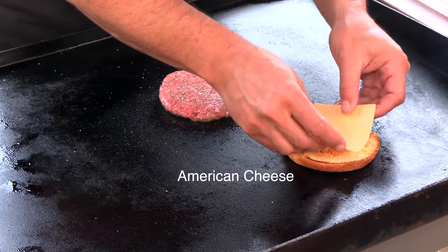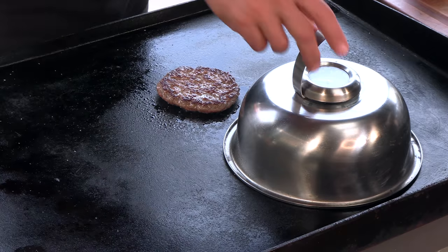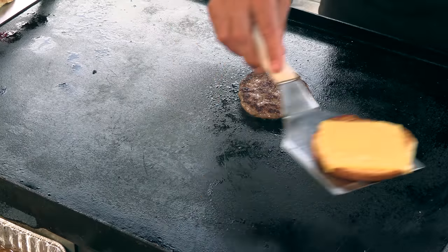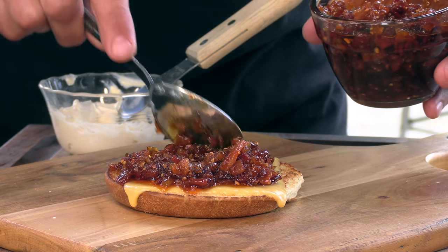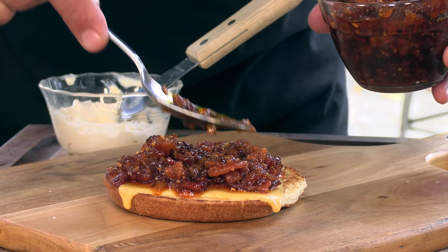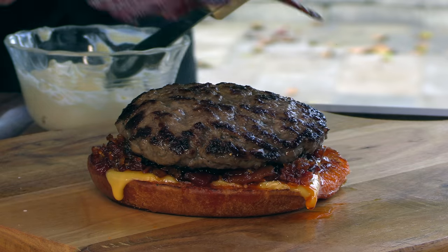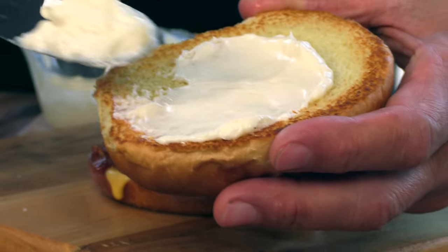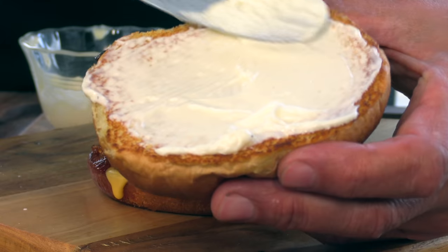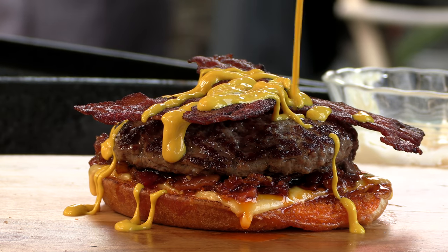They advertise melty cheese on the bottom bun, so I'm going to go ahead and lay this bottom bun back down there and dome it. We'll give this a flip — looking melty to me. Add some of that bacon jam. Patty down. Those two strips of bacon look good. Now that top bun — going to add some mayo, some yellow mustard, and crown it.